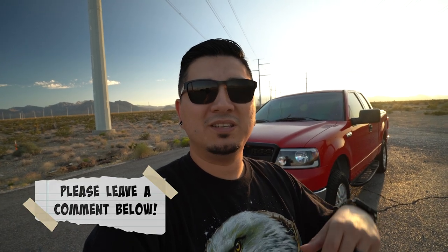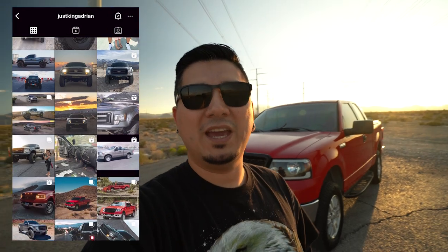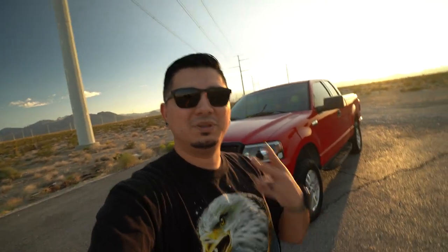Hopefully this video helped answer any questions about everything done to my truck. I've got a ton of other videos on my channel about both of my trucks — let me know in the comments if you have questions. I have a Facebook group called F-150 Pre-Runner/Off-Road, links to parts are in the description, and you can follow me on Instagram at justkingadrian. See you guys in the next video!